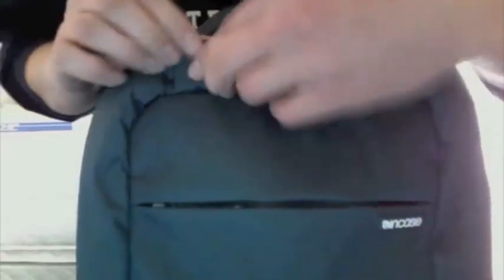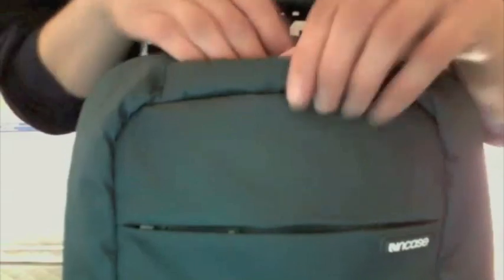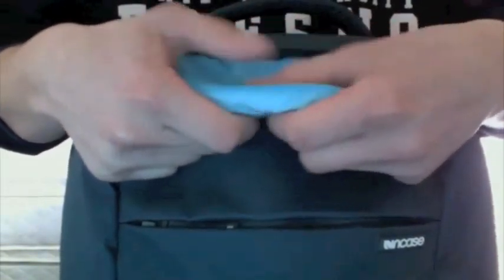The next pocket is the top pocket. It's a very small pocket — it's called an iPod pocket because of the material it uses. I currently have my headphones in there. As you can see, it's more of a velvety, soft texture. It's made so you don't scratch your iPod, basically.